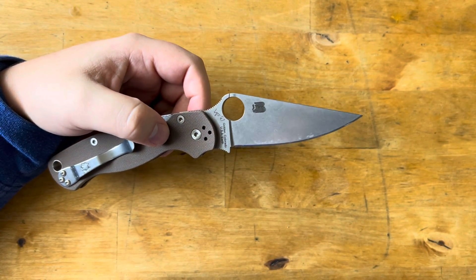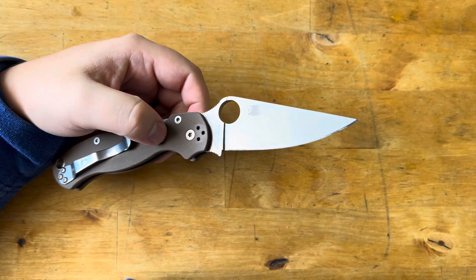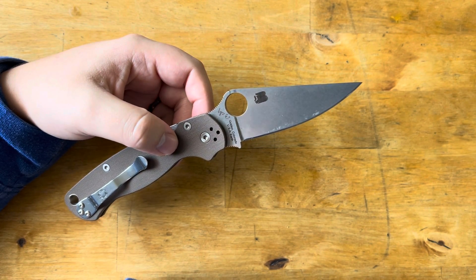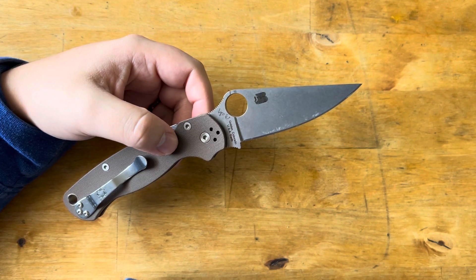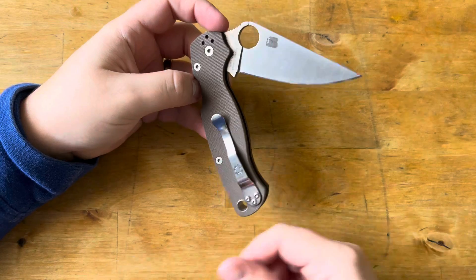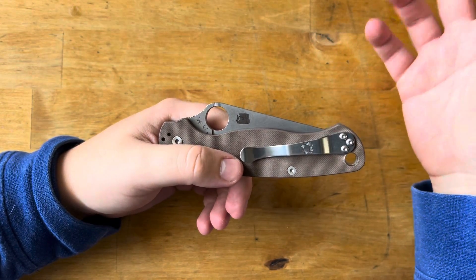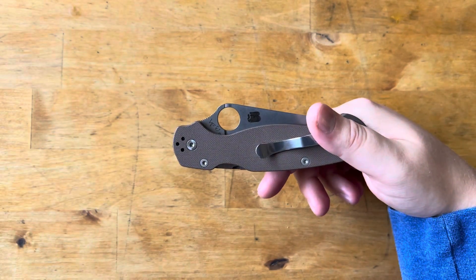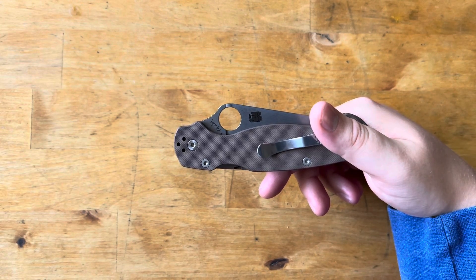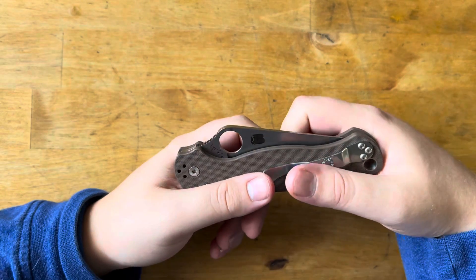This edge is still going strong — I just tested it and it still cuts paper very nicely after two weeks of use, and it's been getting some pretty decent use: your usual breaking down of cardboard, zip ties, plastic, tape. It's just eating it all. The factory edge lasted me probably a couple weeks of consistent work in terms of knife use, and I was actually pretty pleasantly surprised.